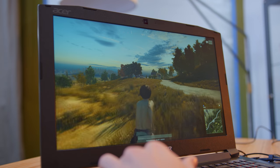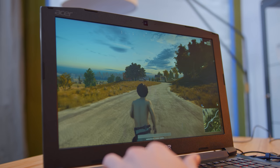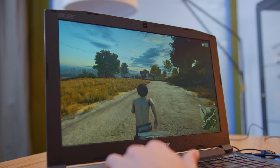Next we have PlayerUnknown's Battlegrounds. PUBG is a game that's actually seen a fair bit of optimization lately, and it runs pretty well here. At 1080p with a mix of medium, high, and a couple of ultra settings, we're actually able to get a pretty consistent 50 to 60 frames per second.